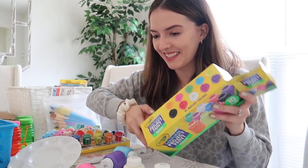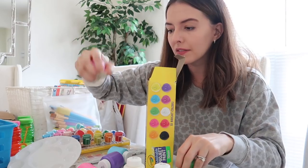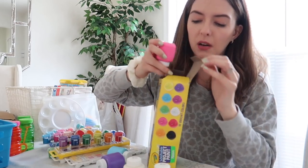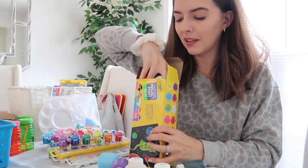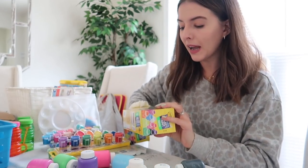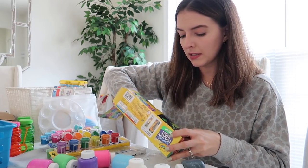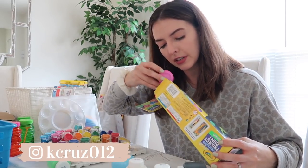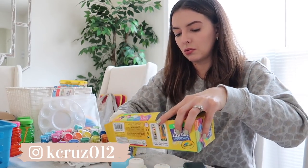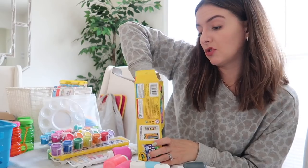So Riley really likes these big paints and I'll just put a little bit on the paint palette so she's not wasting it all in one shot. I'd love to know what your kids' favorite art supplies are or what their favorite activity is — do they like coloring books, are they more into stickers? I'm just constantly trying to keep the kids entertained, and sometimes that means switching things up with something a little messier like arts and crafts. Riley seems to love it.